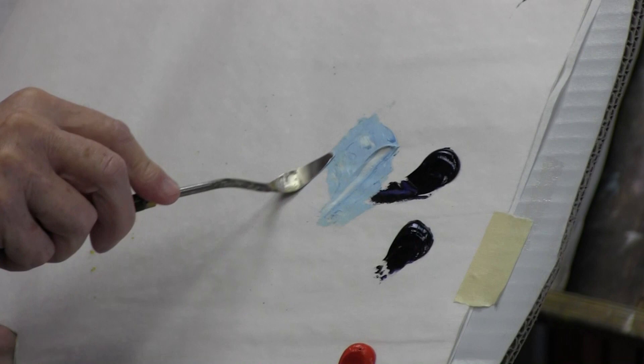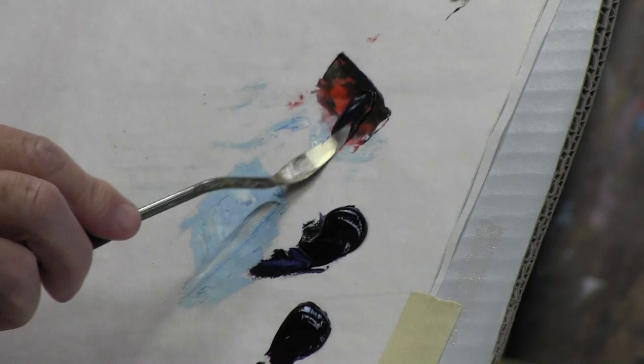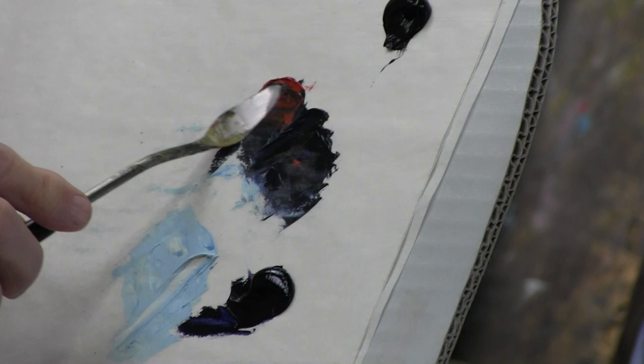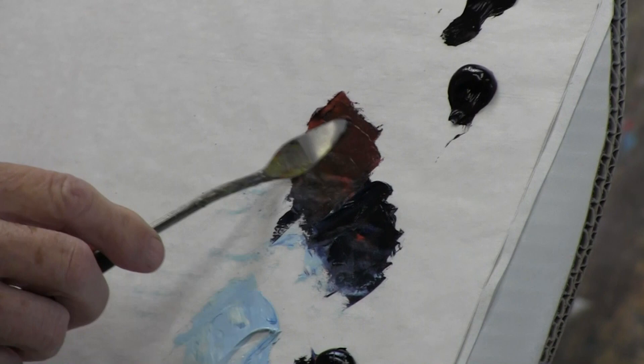Now you can mix that with other colors. You put a little gray to hue it down a little bit. Now if you wanted to make a little brown, you take a little red — let's put it right here — you take a little blue. I'm going to take a little more red because I've got a little too much blue. Real pretty brown. And you make it darker or lighter. You can put a little black in it if you want to. You see that makes a real pretty little brown.